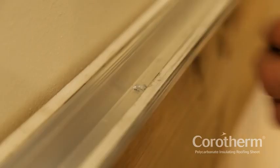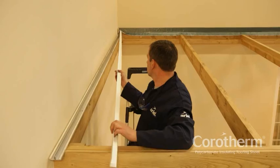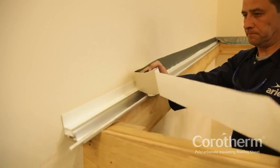Screws should be sealed in waterproof silicone sealant, wiping off any surplus after driving the screws. Use the F-profile upside down so that it forms an upstand which can be sealed to the wall with flashing tape.